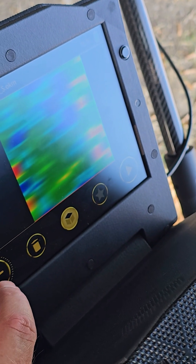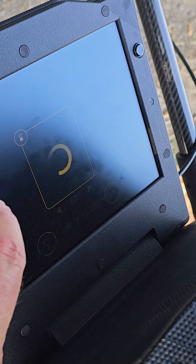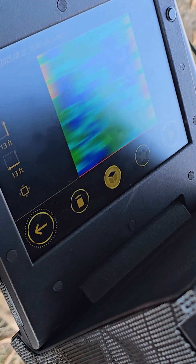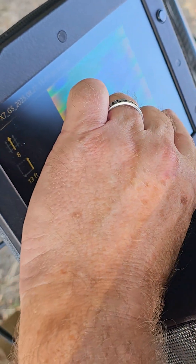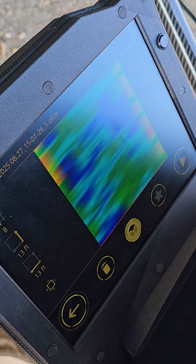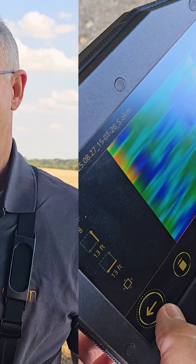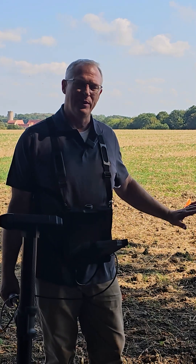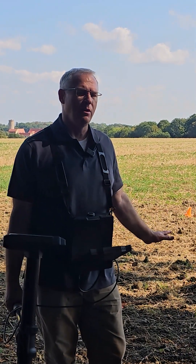So that was the first scan that we ran. This is the last scan that we ran — we're getting similar hits. It looks like there's something here on the perimeter; we'll take a look at that. Now we've finished the control scan and the other scan. Both were good scans and we didn't really find any anomalies here.